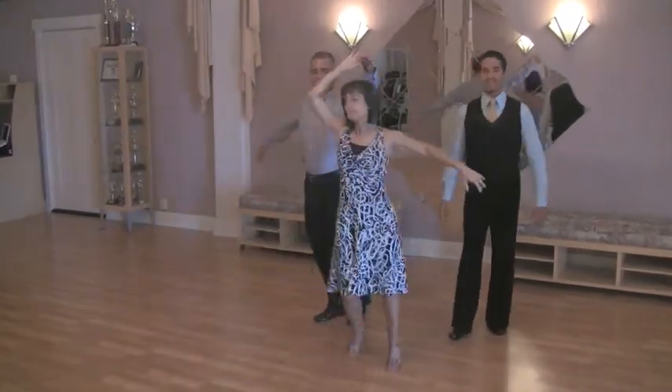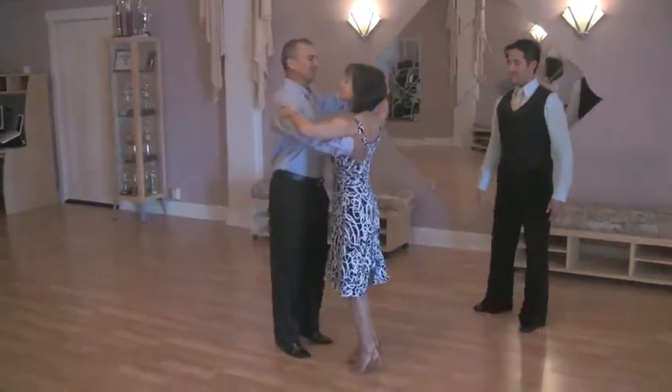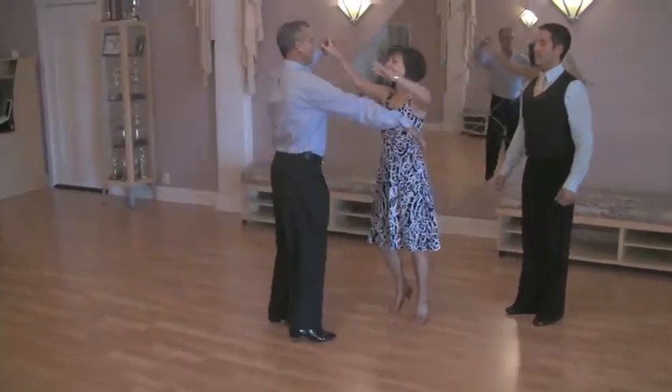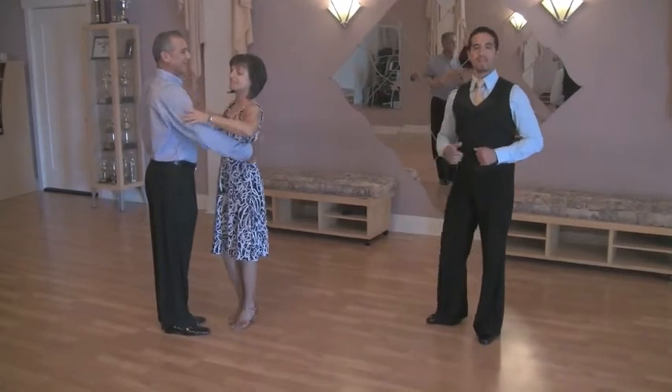She walks around six times. It's as simple as counting the six. As you can see the footwork — he does the same movement, she walks around six times. And then they connect back together, making this a lady's turn and connecting the steps together. It's as simple as that.